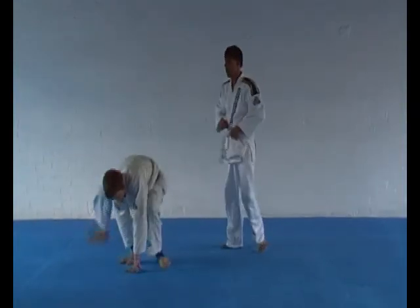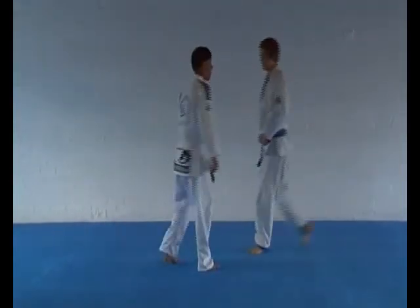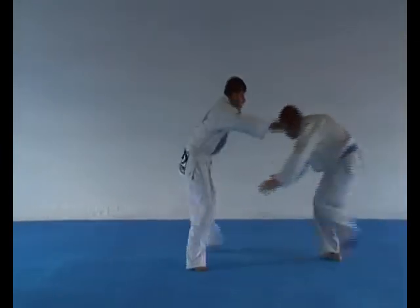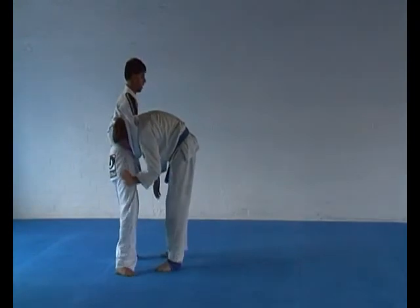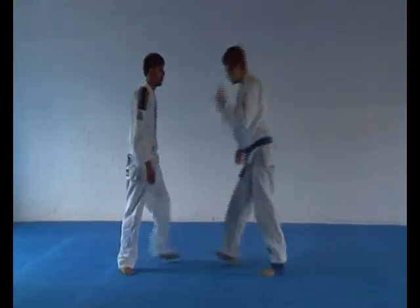Submissions. Guillotine choke — standing variation please. Good. And the pull guard variation.